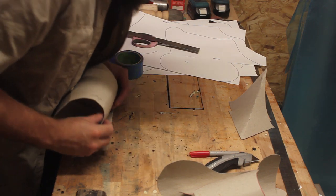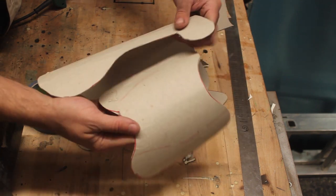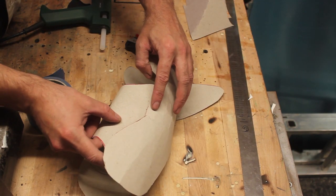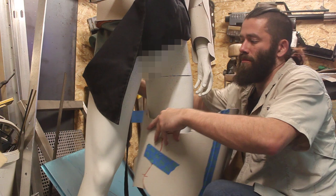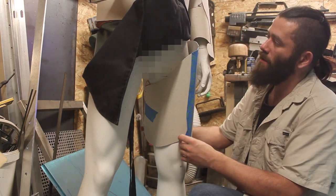The bicep and leg pieces were the easiest parts to make — they were simply just like cylinders really. The forearms are a little bit more complicated. I only need to make half of the suit out of card because then I can just flip it for the other side when I make it out of metal.